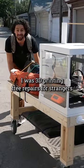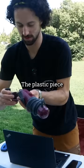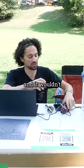I was 3D printing free repairs for strangers when someone came by with an immersion blender. The plastic piece that locks on the attachments had broken, and it wouldn't lock into place, which made the entire blender unusable.